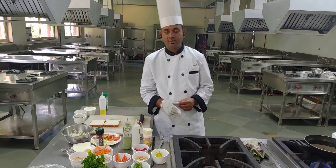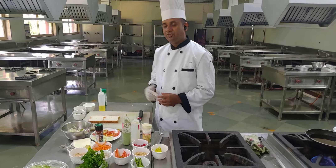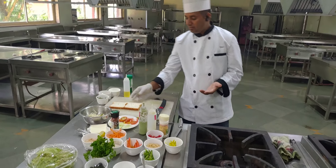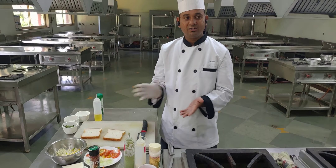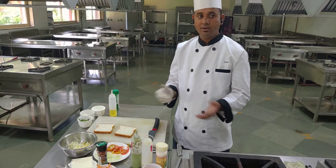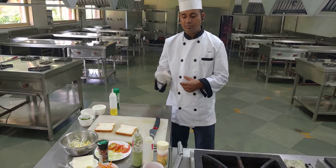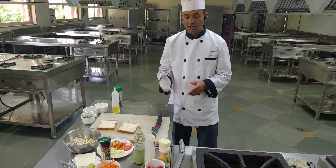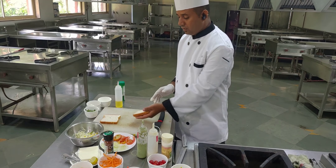Now we move forward and our next sandwich is cheese chili toast, which is an open sandwich. It is made with only one slice, with the fillings visible from outside without a second slice on top. We were making a plain vegetable sandwich earlier, and now we start with our cheese chili toast open sandwich.